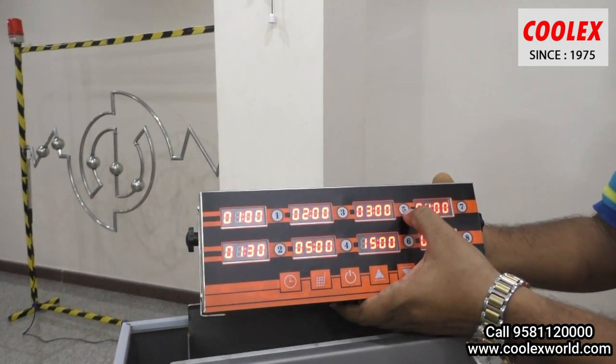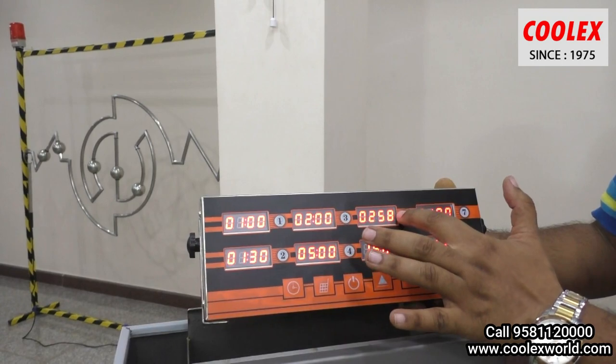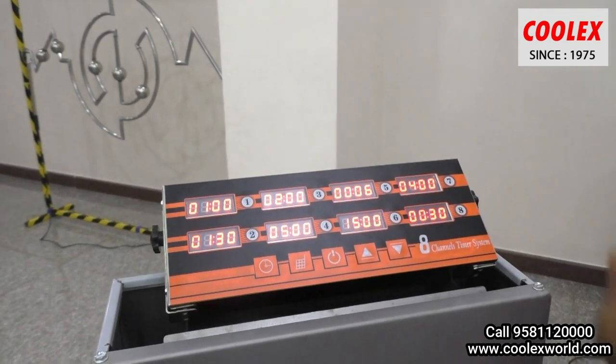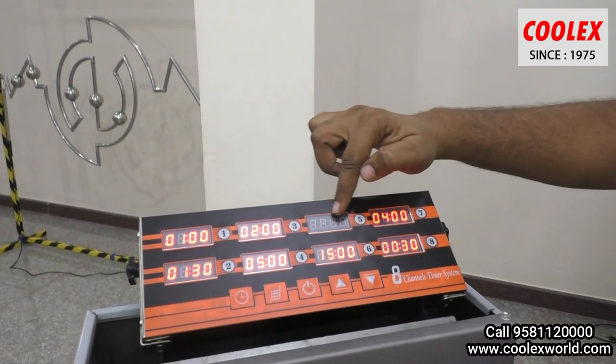Considering french fries, I am now pressing 3 minutes. It will count down to 0 and trigger the buzzer. The countdown is now at 8 seconds — and now it reaches 0 and starts buzzing, showing the end.